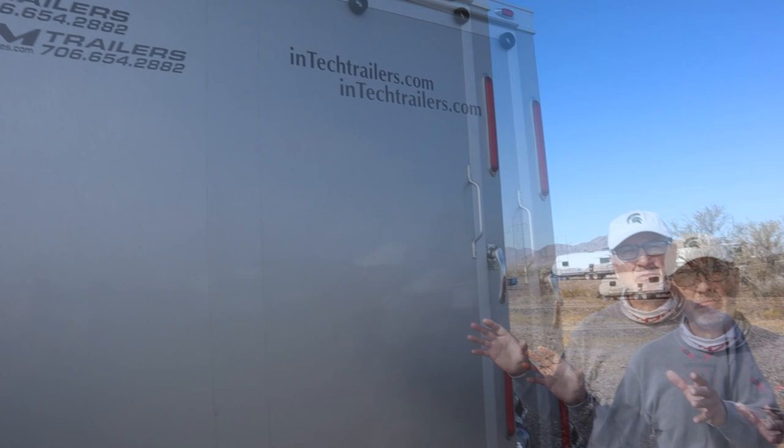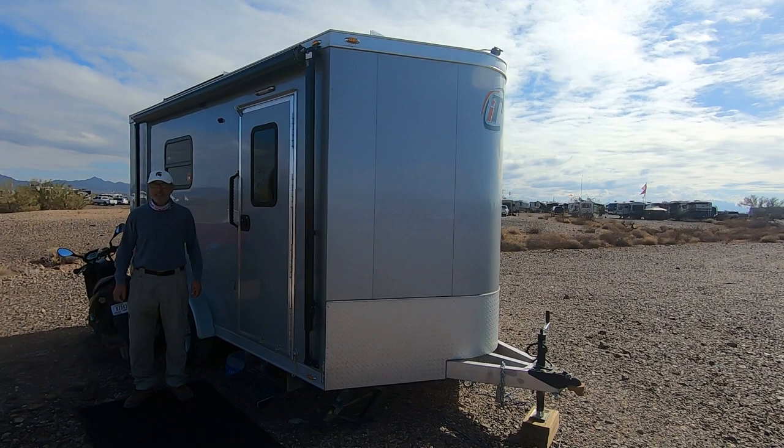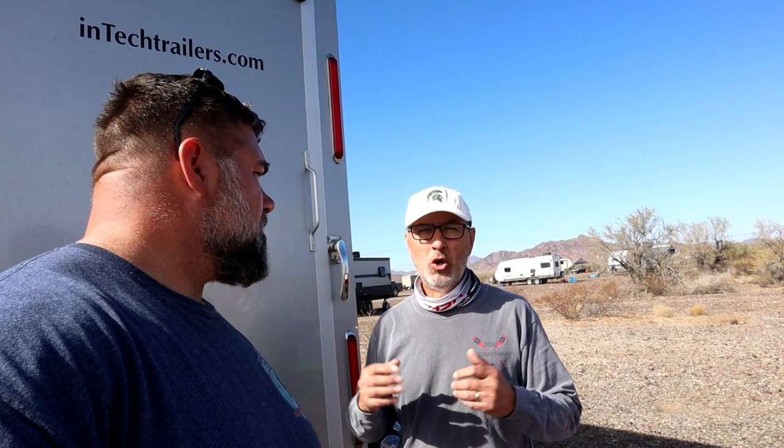Intech does, for the most part, custom trailers. My particular trailer is the Venus model — 16 feet overall, seven and a half feet wide on the interior, seven feet tall on the inside. I'm 340 pounds, six foot forward, and I can move around in there no problem. It feels nice and roomy. I'd recommend going to intechtrailers.com. They're 100% aluminum, everything is 16 inches on center, and everything is bead welded. When I took the wall panels off, every aluminum stud was exactly 16 on center, so when I cut my foam board insulation, I cut every piece pretty much identical.